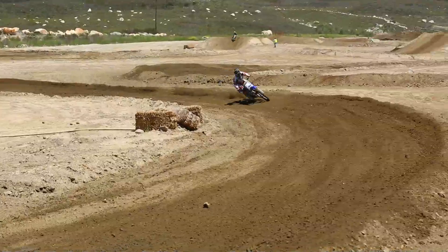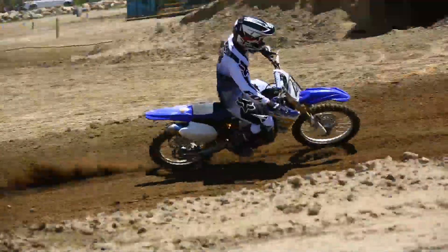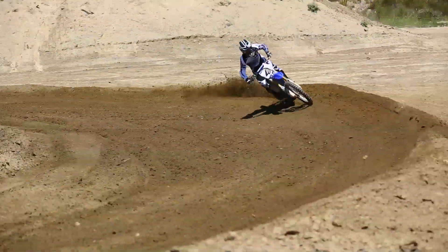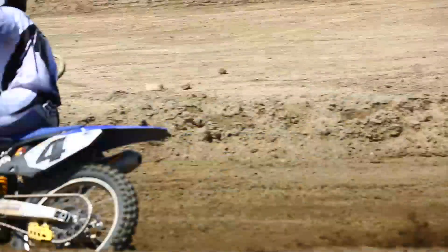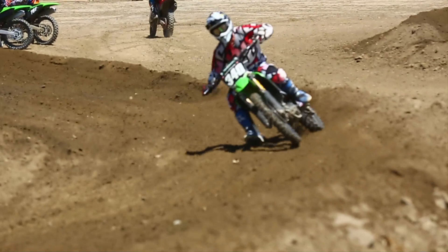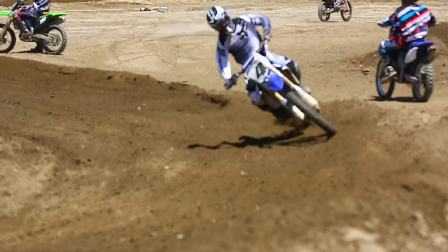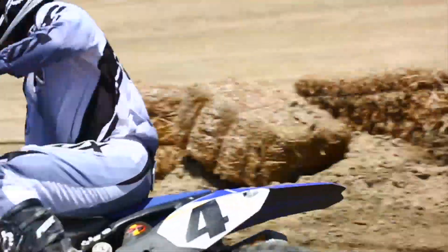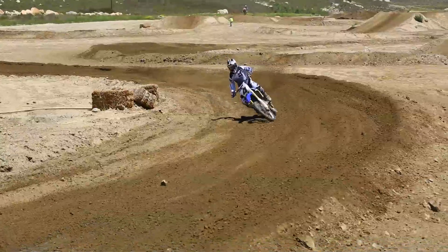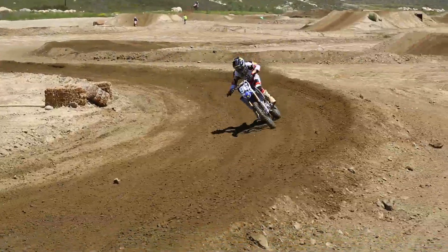You see a lot of guys now — Baggett, Dungey, all the younger guys — really getting back on the bike and putting a lot of drive to the rear end. I don't feel four-strokes need to be ridden up over the front anymore like the two-strokes did. There's so much traction and torque in the rear end that if you do it right, you can get so much more drive and traction out of these four-strokes, but you have to be patient with it and use a lot of momentum.